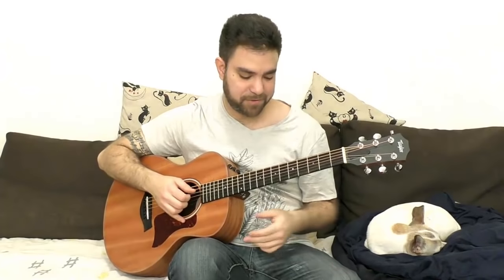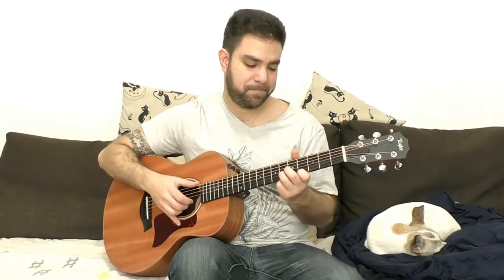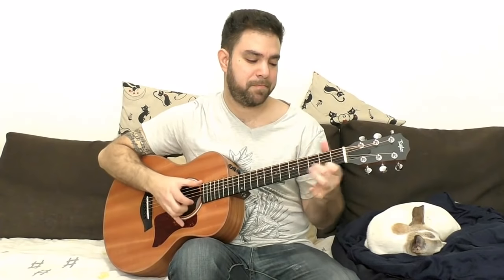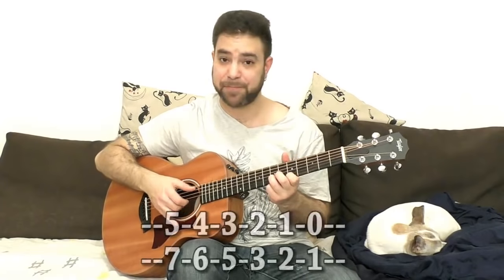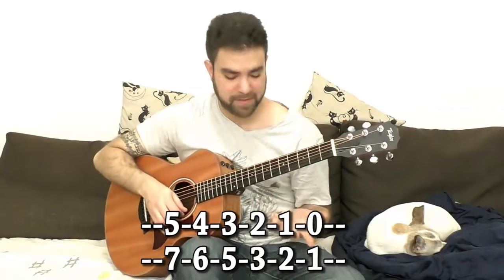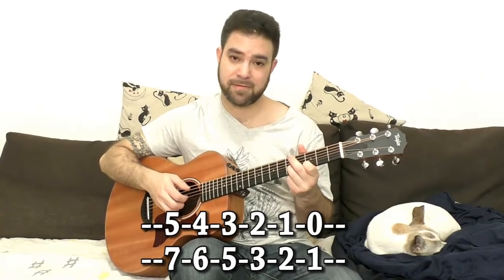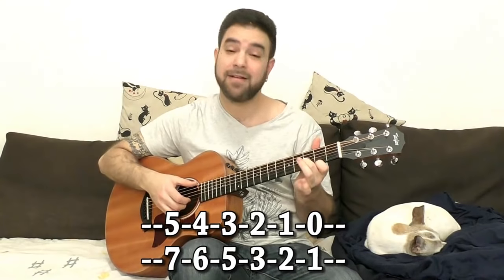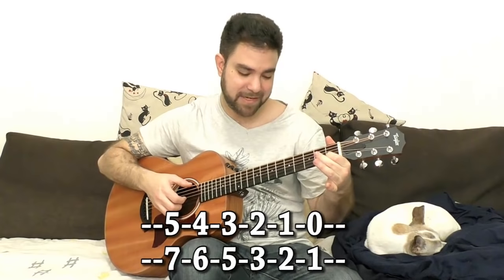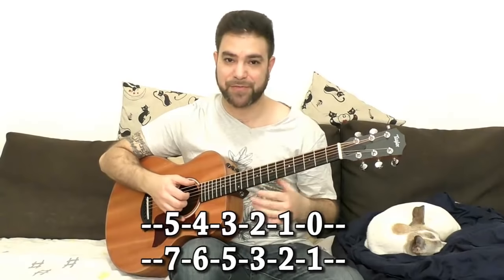You don't have to do the whole turnarounds — you can also do this interesting thing. It's a little bit more sophisticated, but it's basically just chromatics. It's five and seven, which is in the D chord, down two frets. And then it's two and three, which is in the D chord, down three frets. So that's kind of a rhythm and blues sort of thing.